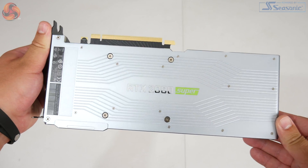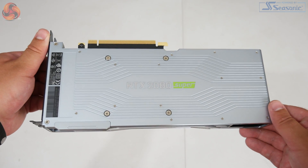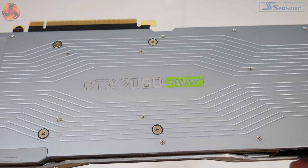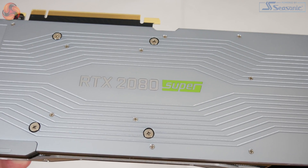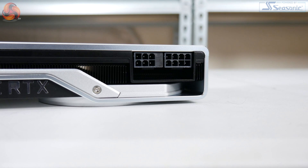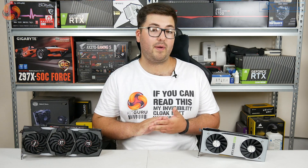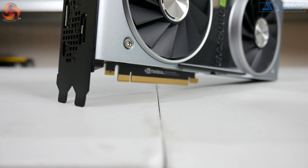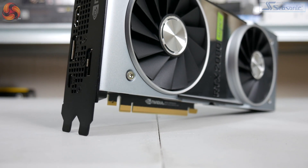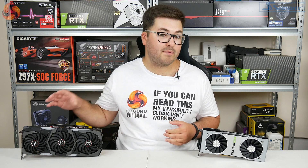Turning the card over, we have the same silver backplate which is full length and kind of wraps around at the end to give it an almost unibody design, with the 2080 Super logo printed in the middle of the backplate. As for power requirements, same as the 2070 Super with one 6-pin and one 8-pin connector, and we also see the same video outputs: three DisplayPorts, one HDMI, and one USB-C. It is functionally exactly the same as the 2070 Super and original 2080.